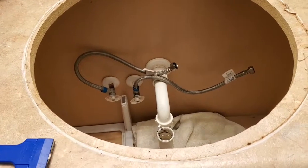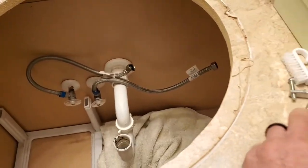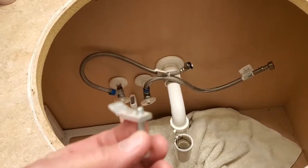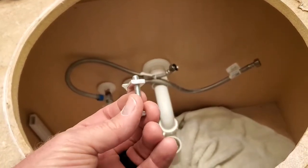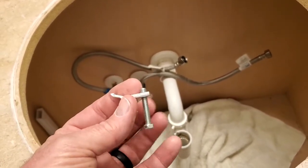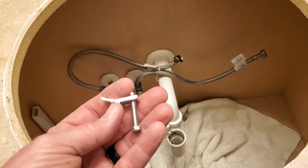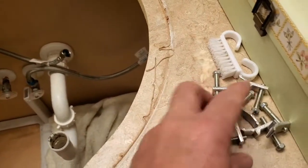I am replacing this thing. You can see I have already taken it out from underneath the sink. This is a drop-in type sink, not an undermount. There are six retaining screws you have to loosen — they are in a bracket, just pull them out of the bracket and remove them. There are six of them.